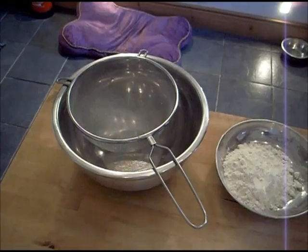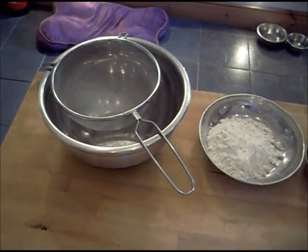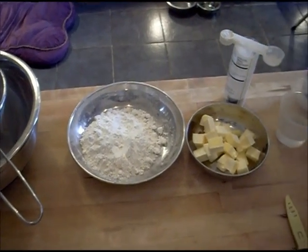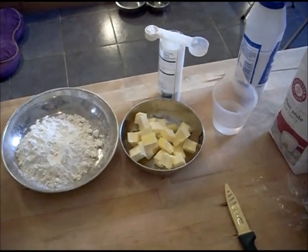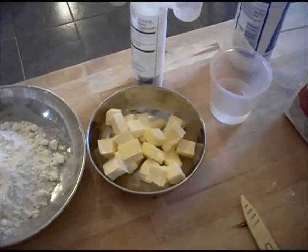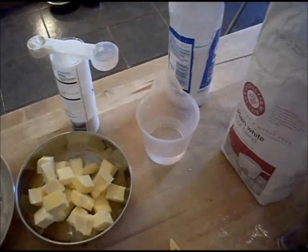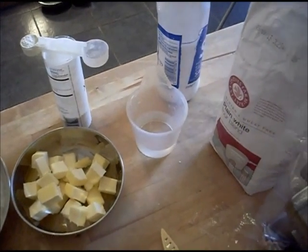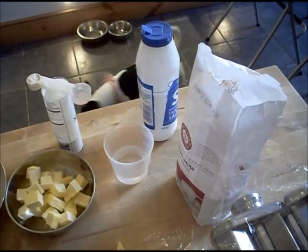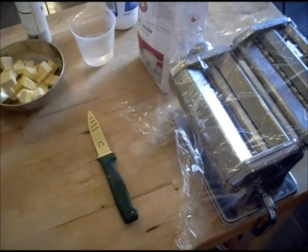So this is what you need. It's good to have everything laid out in advance. I've got a large bowl and a sieve, 135 grams of gluten-free plain flour, 125 grams of butter cut into little chunks. I have xanthan gum — a teaspoon will be plenty. I have 65 millilitres of very cold water. I have some salt — I need half a teaspoon. And it's also good to have left out some cling film, enough to wrap a ball in, and a sharp knife and a rolling pin.